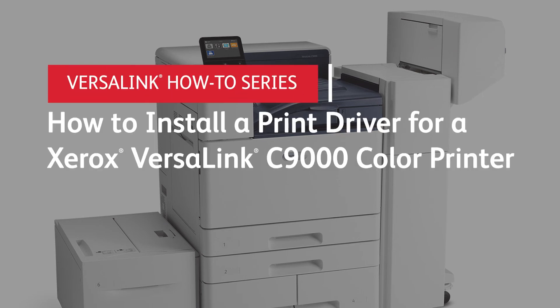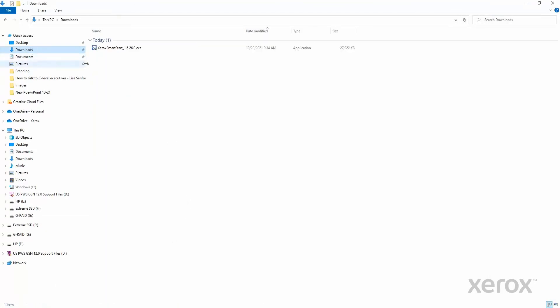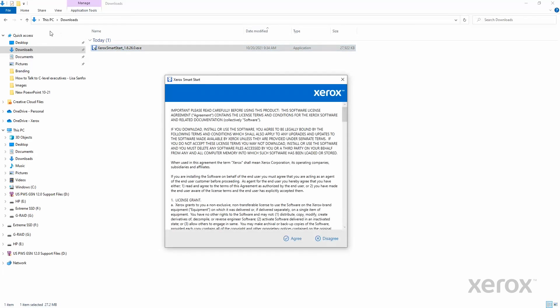How to install a print driver for a Xerox VersaLink C9000 color printer. From File Explorer, open Downloads. Double-click the file downloaded earlier, xerox_smartstart_1.6.26.0.exe.